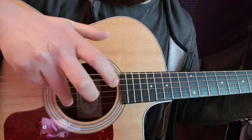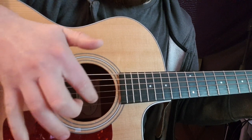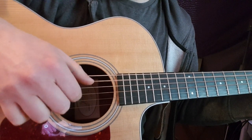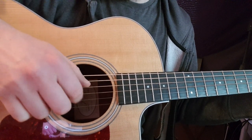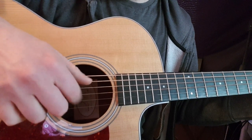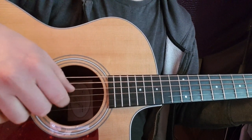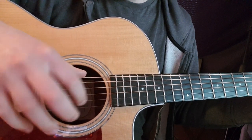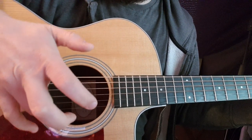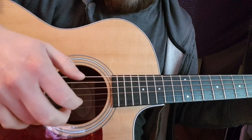I'm going to pick with the thumb on the A string, then use my third finger for the E, second finger for the B string, and first finger for the G string. So it's A, E, G, B. Then I'm going to switch to the G, pick the top E with the thumb, and same as before: E, B, and G.